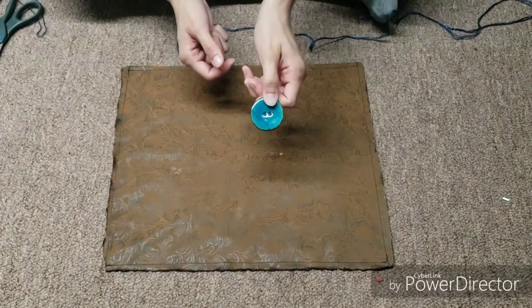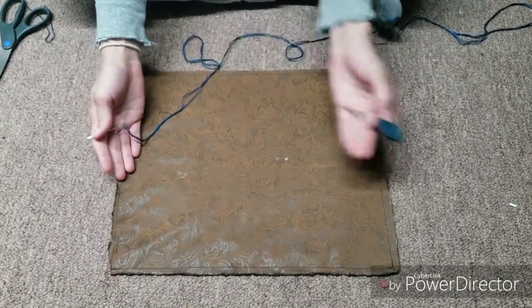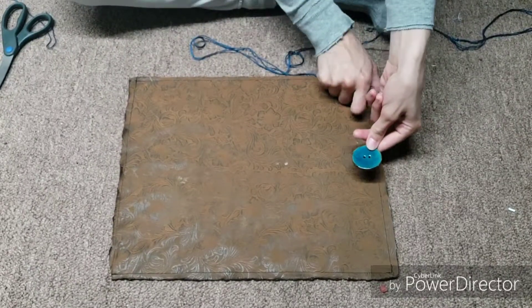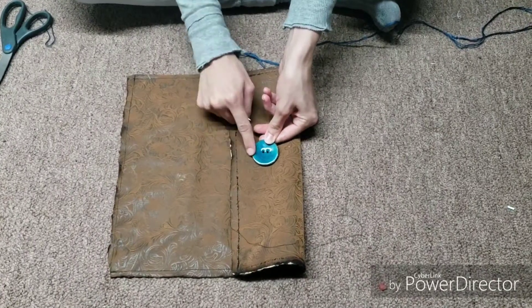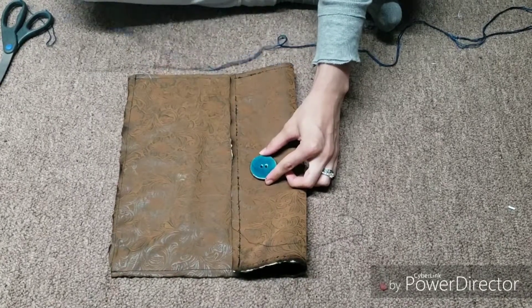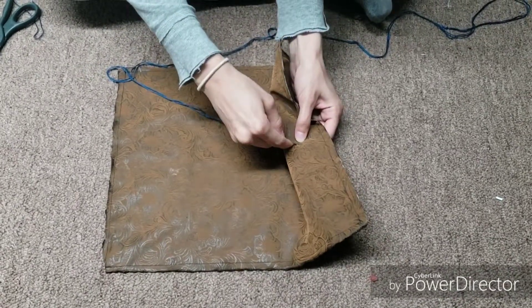Now we're sewing the button on. I've decided I want the paper on the left side, but you can choose right or left. For this step, turn it over, figure out the space you want between the edge and the button — I like mine in the middle, but you can really personalize it however you want. Hold the button there, turn it back around, and feel for the hole.